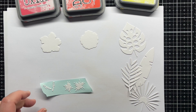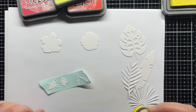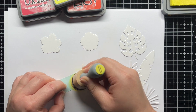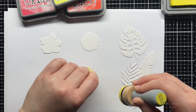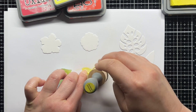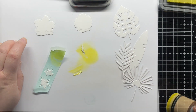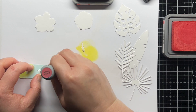Then I set those pieces aside to dry, and die cut the Tropical Bouquet dies from Strathmore Bristol Smooth cardstock. I blended Squeezed Lemonade, Festive Berries, and Abandoned Coral onto the hibiscus parts, and Faded Jeans and Chipped Sapphire onto the foliage. Later, I ended up changing my mind and blended Wild Honey onto the yellow part of the hibiscus to warm it up a bit. I also die cut a few leaves from gold glitter cardstock.